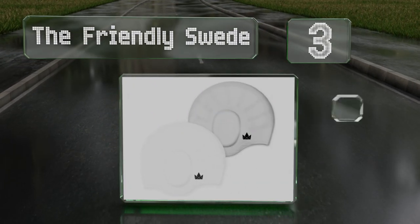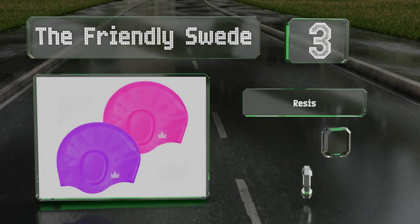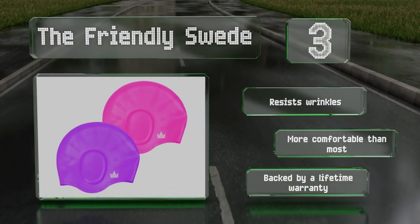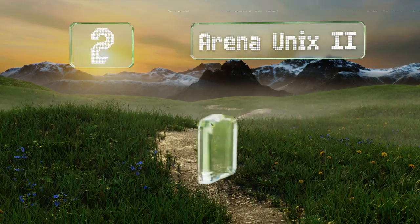Nearing the top of our list at number three, contoured indentations on the sides of the Friendly Swede make it especially good at keeping water out of the ears and staying in place during strenuous exercise. This one is sold in a pack of two with three color combinations available. It resists wrinkles, is more comfortable than most, and is backed by a lifetime warranty.